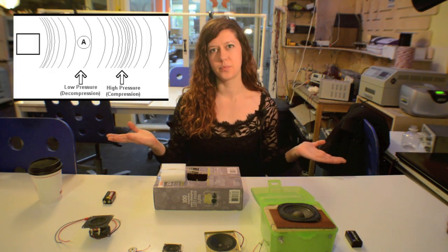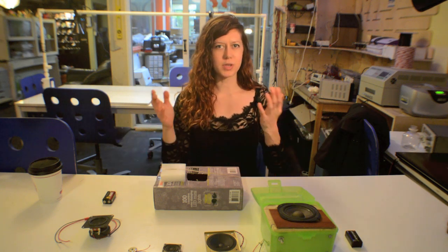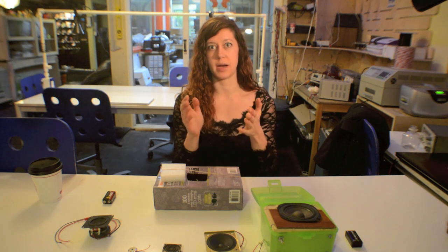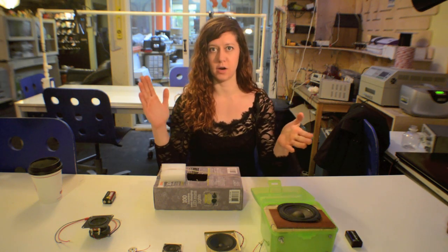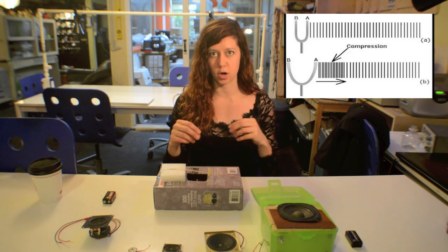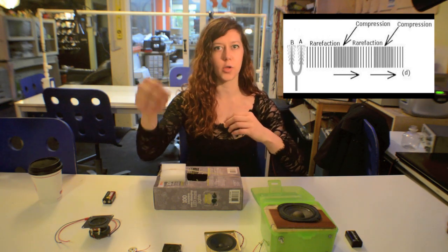So what does that actually mean? I'm going to take an example of clapping. So when I clap, there's air in between my hands, and as my hands get closer, it forces that air out of the space in between my hands. So if I do that fast enough, the air in between my hands is forced out of that gap and it knocks into other air molecules around my hands. And then that basically causes a chain reaction — those air molecules knock into other air molecules, and so on.